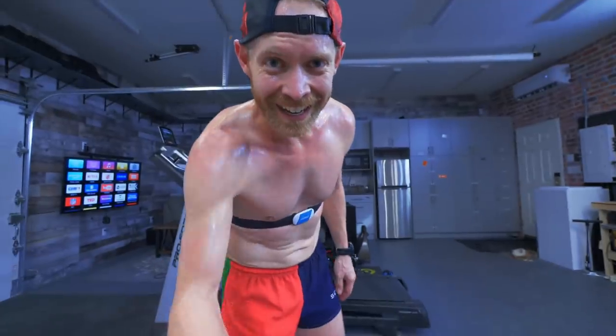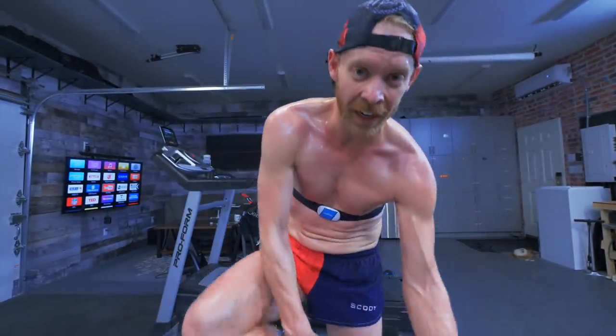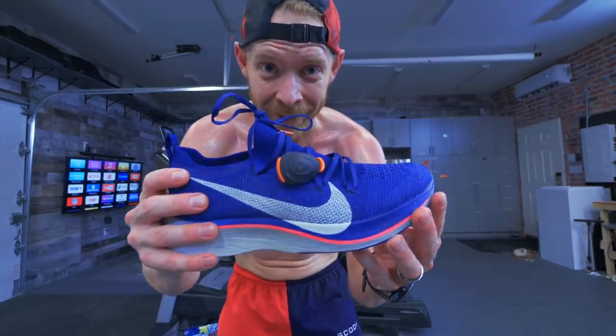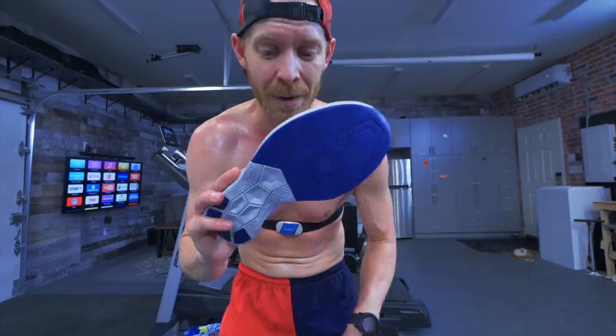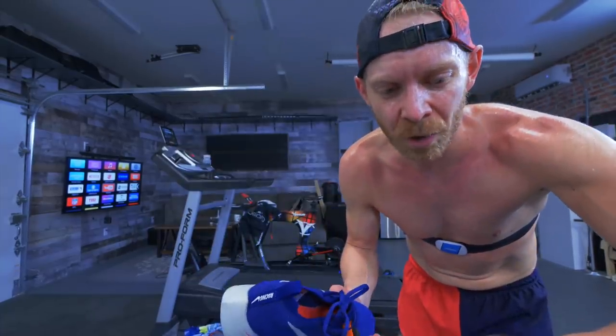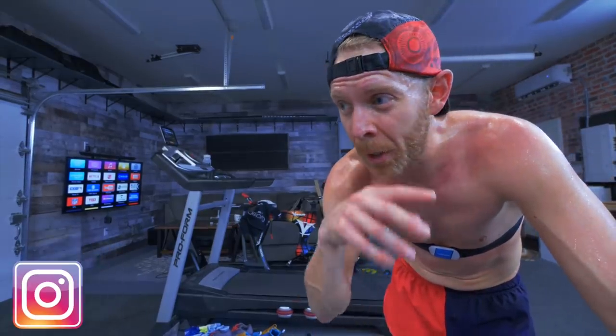Yes, Trainiacs! That was encouraging — I think they're legit. Make sure you're subscribed for the full review. I am pumped about that. That was an hour 35 run going 19 and a half K. Go follow me on Instagram if you're not — I'll post a picture of me running in all the colorful clothes with the full details.